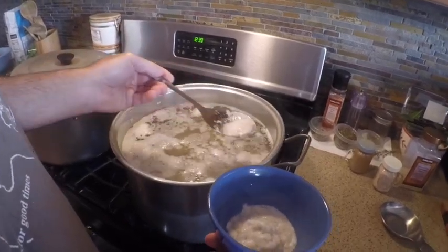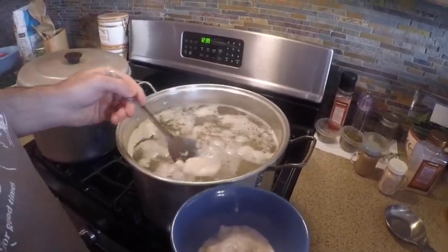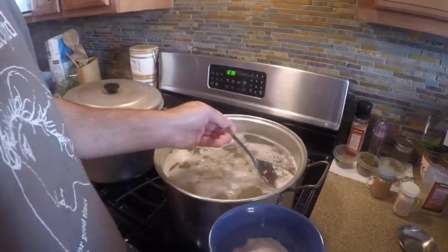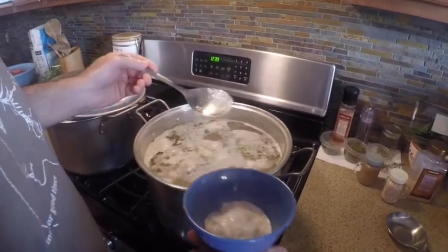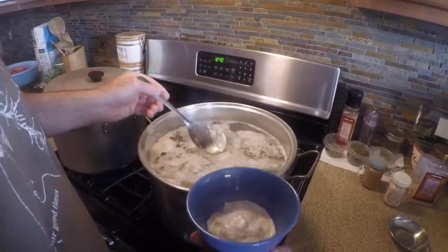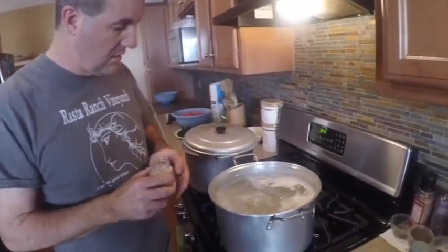You want to leave the skin on because everything gives it flavor, though you're not going to eat the skin when everything is done. You want all of this for the flavor. I must say that chef mom's chicken broth is the best I've ever had.